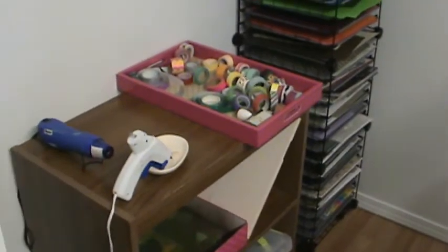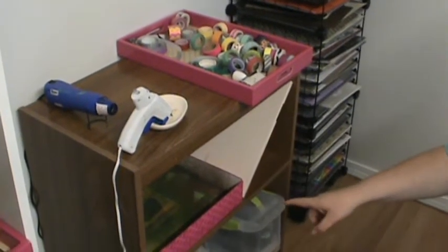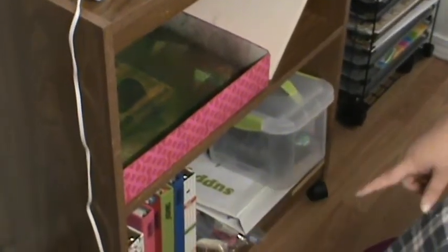And then on this rolling cart I have my hot glue gun and my heat gun. All my washi, my roller date stamp, my spray box, my scoreboard, some stamps, my supply book, hot glue sticks, and then all my smash stuff.